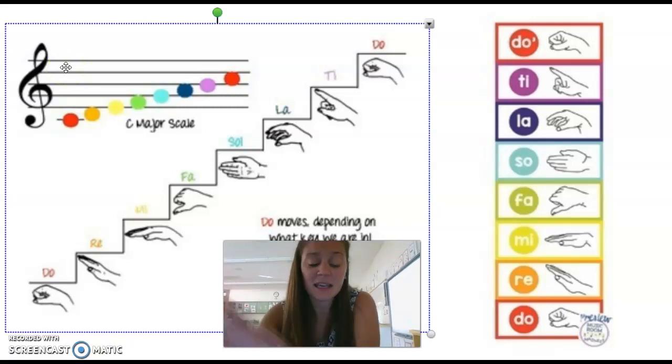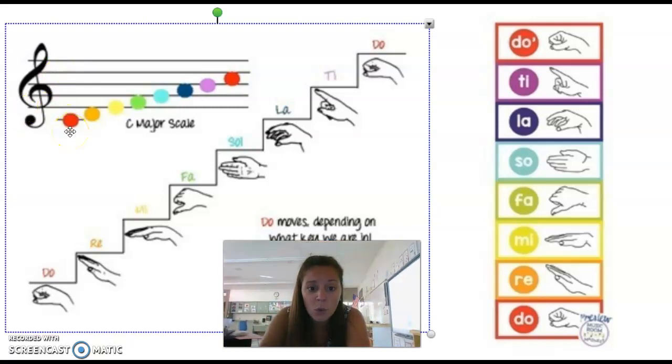On our staff, they're color coded with our ladder over here on the side. Do is in red, Re is in orange, Mi is yellow, Fa is green — because a lot of our boomwhackers are colored like that too. So if you were to play this scale with your boomwhackers, that would help you out. Here we have Do, Re, Mi, Fa, Sol, La, Ti, and Do.